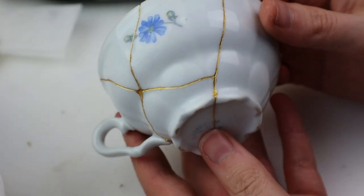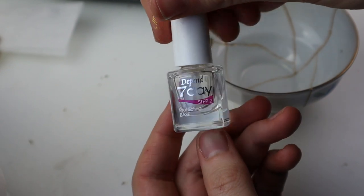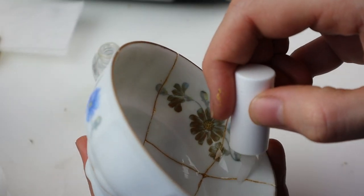There we go! Looks so pretty! It's a shame it can't be used as a cup. Since I would pour resin into it I wanted to seal all the cracks, which I did with nail polish on the gold inside.